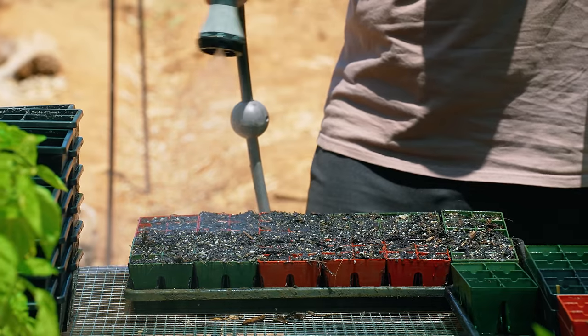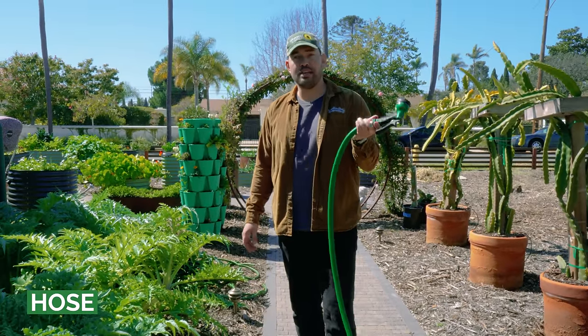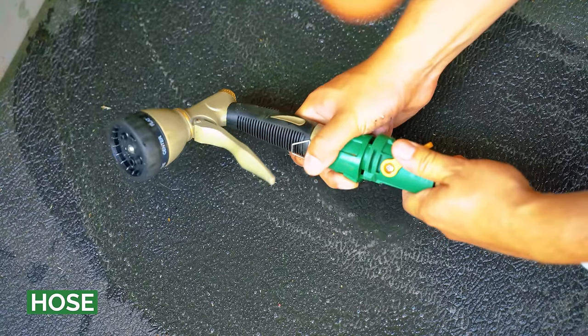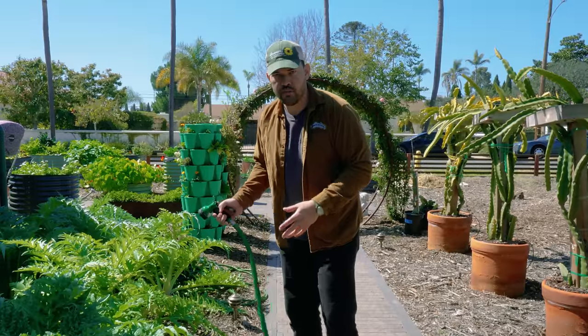Once the garden gets bigger, you need to have a hose. I've had maybe five to seven hoses over my ten years of gardening and only a couple have made it all the way through. So go premium on hoses — it's one of the things you should really spend the money on. Get more length than you need; don't buy a 25-foot hose, get a 50, 75, or 100-foot hose.